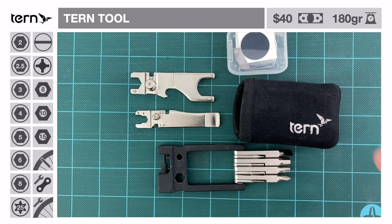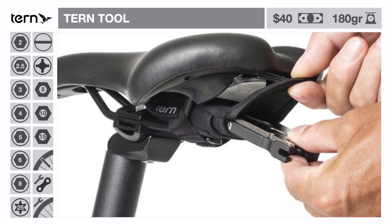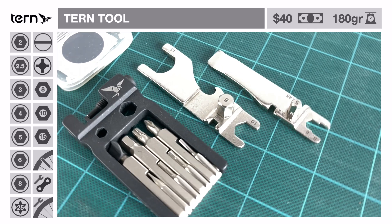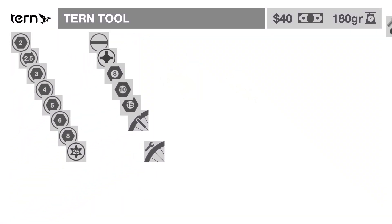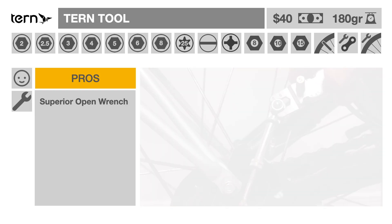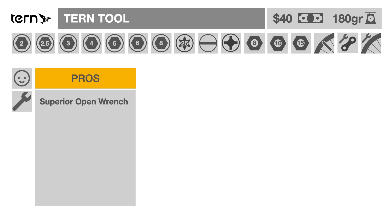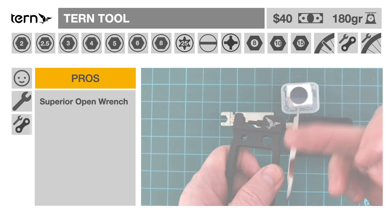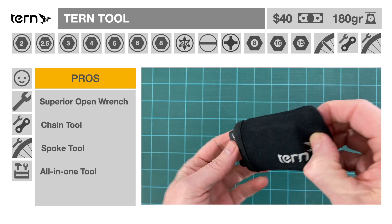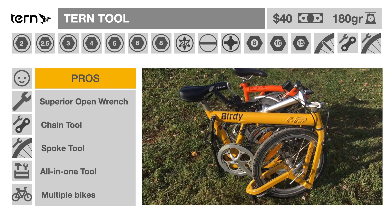A tire patch kit is also included in the set. Note that the latest 2.0 version comes with an external strap to attach it under the saddle. The Turn Tool costs $40 and weighs 180 grams. The advantages of the Turn Tool: crescent wrenches make it more versatile than the Brompton box-end wrench option, and the problems we mentioned with the Brompton wrenches are not an issue with the Turn Tool. It comes with a chain tool and various spoke wrenches. It is the only multi-tool we have found that contains all the most necessary features in one package. Because it was not designed for a specific bicycle type, it could be used on other bicycles you may own, thus reducing cost per use.